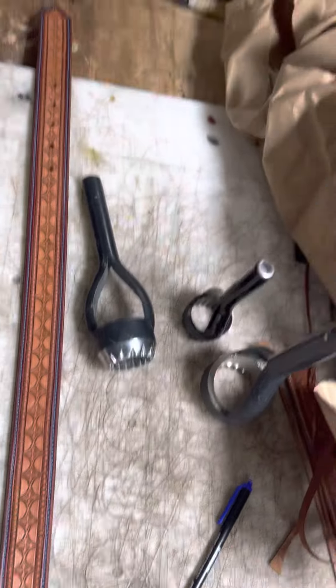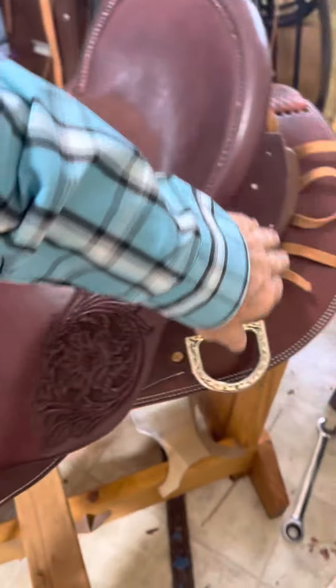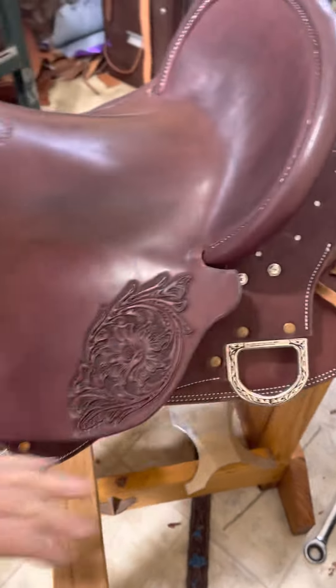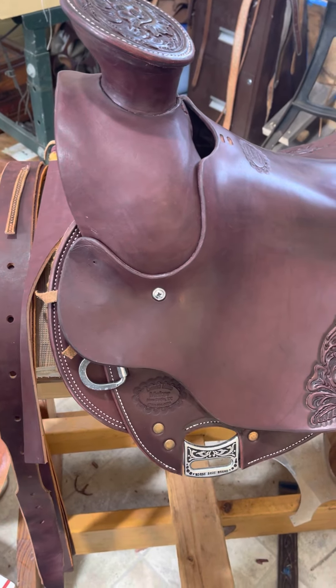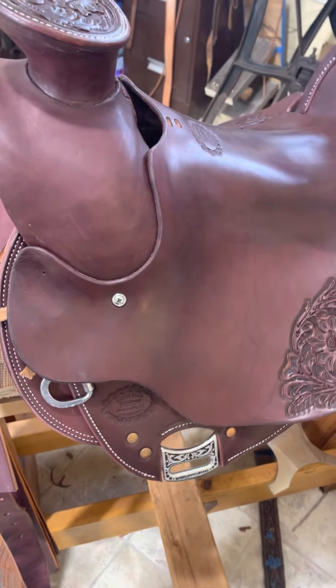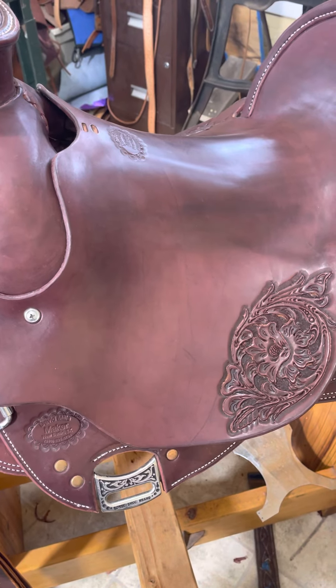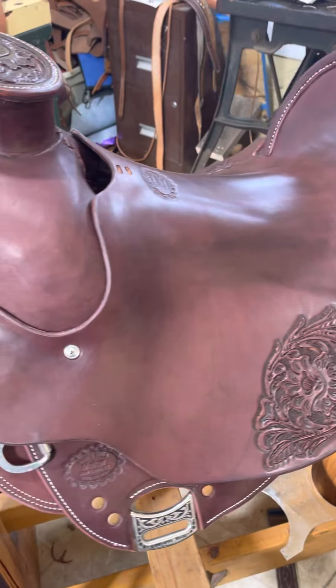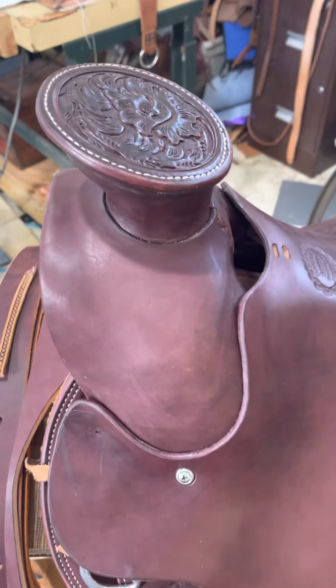All right kids, y'all gonna have a good day. Maybe I'll come over here and do some finishing work on this saddle — I gotta tool this and tool that and then button it all up. That might get done today, but I'm gonna go watch Yellowstone. That's what I'm fixing to do. Thanks for watching and come see me at davidmillsaddle.com — bye now!